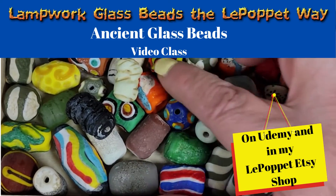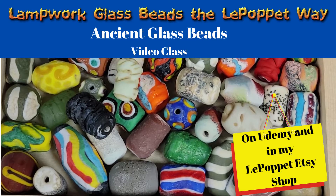so that you guys can get these old ancient rustic looking beads. I hope you'll join me today in class!